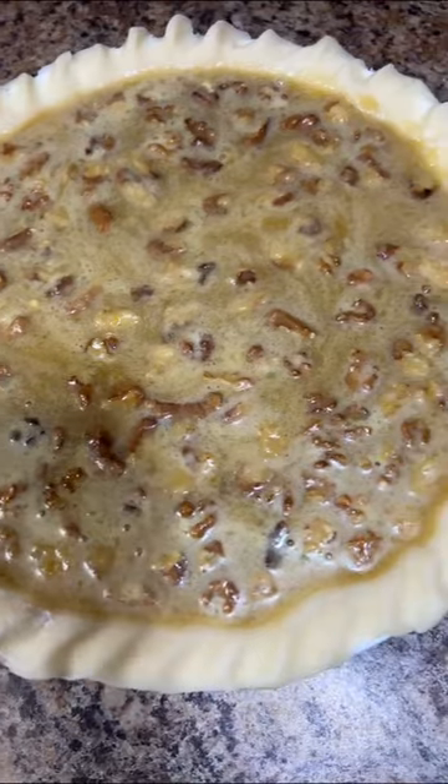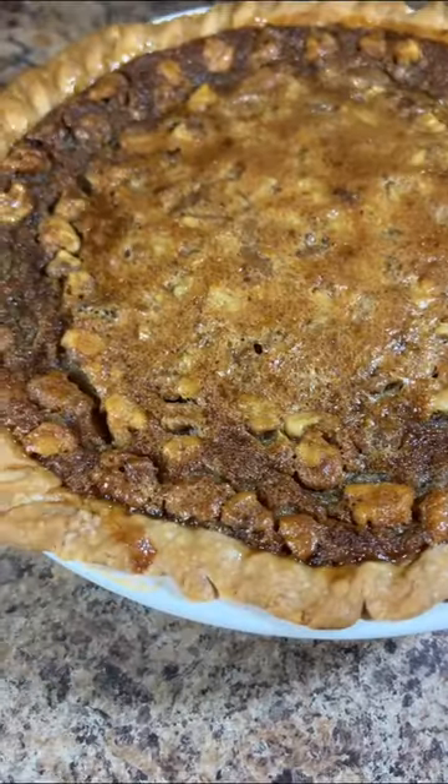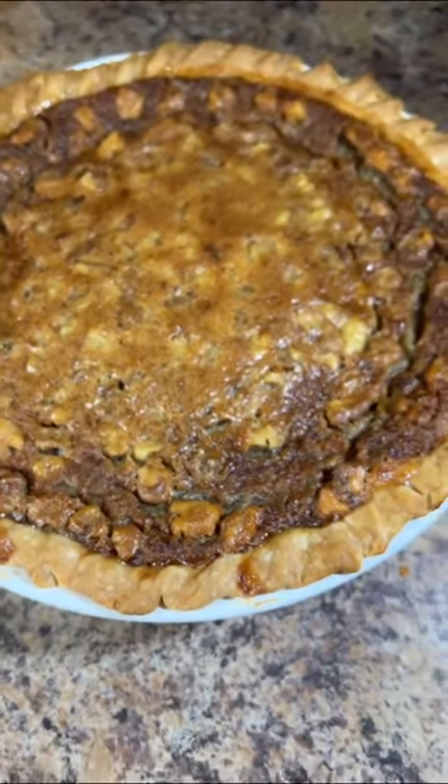Pour the filling into a nine inch unbaked pie shell, then bake at 350 degrees for 50 to 60 minutes until the center of the pie is set.